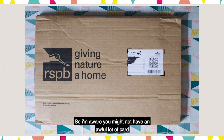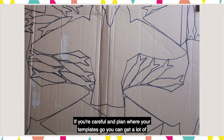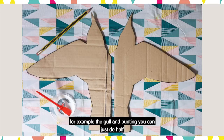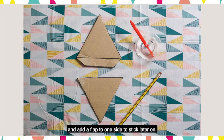I'm aware you might not have an awful lot of card. Just as an example I've used one card envelope here. If you're careful and plan where your templates go you can get a lot of mileage out of a fairly small surface area, and if your card isn't big enough to fit the full shape — for example the gull and bunting — you can just do half and add a flap to one side to stick later on.